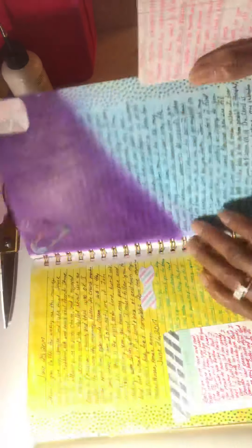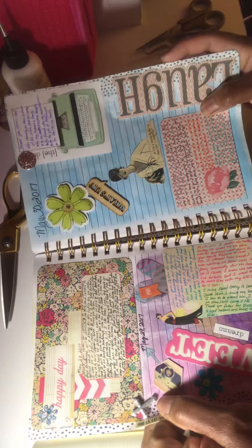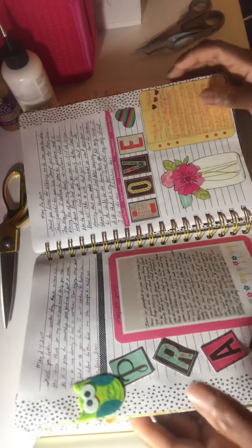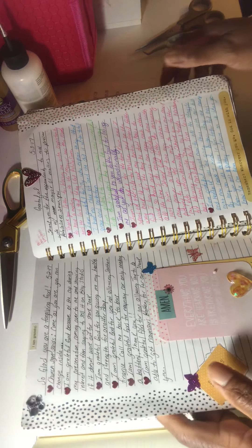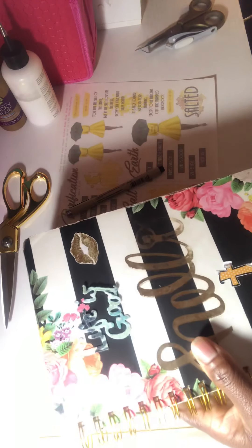I add little cards and different things to make it fun. I pray for people — just different little things to make it fun — and it makes me want to actually sit down and have fun with the Lord. So I just gave you a flip through of that. This is my old journal and this is my new one. I hadn't really decorated it too much yet, just a few things in there.